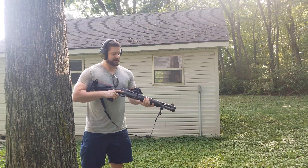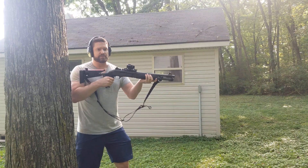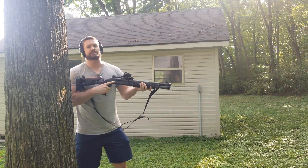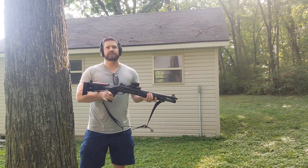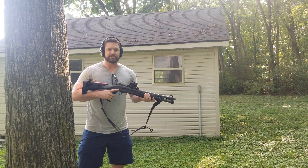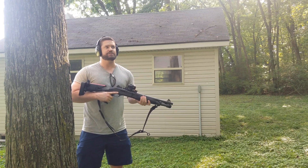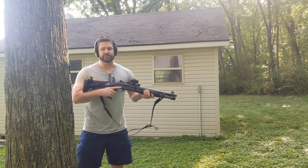Benelli's inertia guns have a spring in the bolt head that when the weapon moves backwards, that spring is compressed and it then launches the bolt carrier group backward and cycles. You can disable an inertia gun using the push-pull method. If you're a larger guy and you aggressively use this method, you can cause reliability issues by putting too many accessories on the gun, weighing it down so it doesn't move as freely.